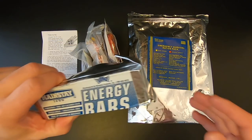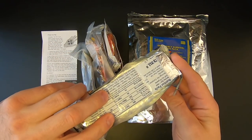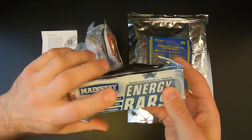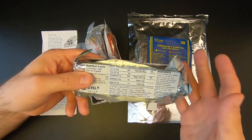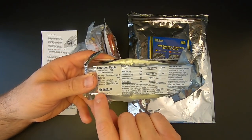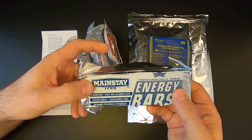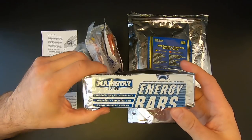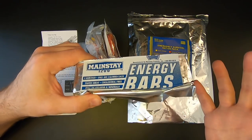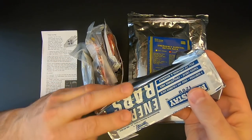First up, we've got the good old Mainstay energy bars. This is the smallest version I've seen — this is the 1200 calorie pack. In previous videos I believe we've seen the 2400 and 3600 calorie packs. These bars taste okay, they're not great. The key is to eat them within the expiration window. These were made in December 2018 and expire in December 2023, so they're still good. In a previous video I ate a very expired pack from an old Eddie Bauer survival kit and they were disgusting, but they were 20 years old. As long as they're within that window they should be fine — probably fine a little bit after that window, just not 20 years past it.